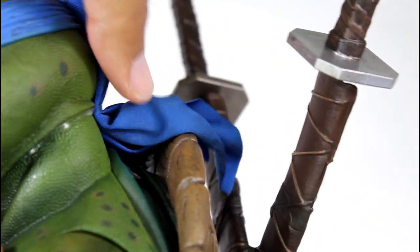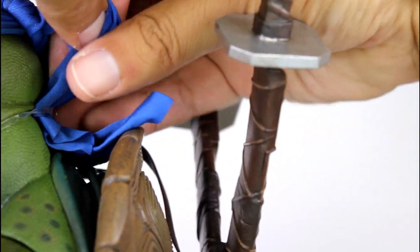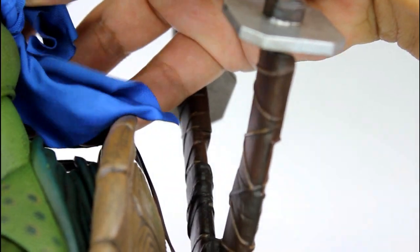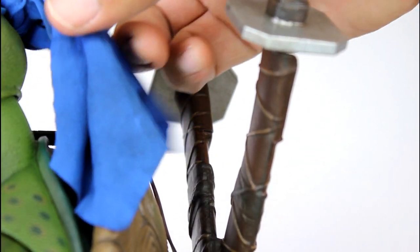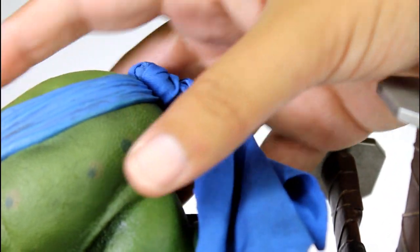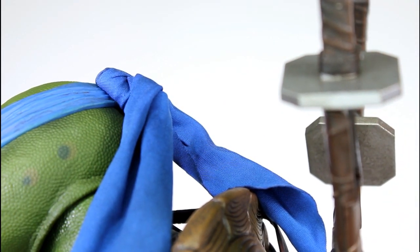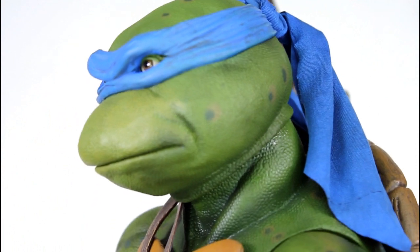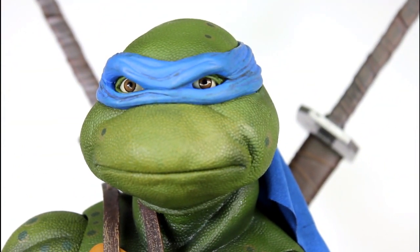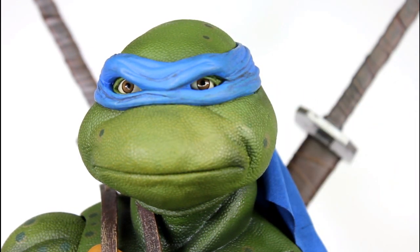I normally don't like cloth on figures, but — oh, I still left this little string around the neck. Let me remove that now. The cloth knot and the little pieces of the bandana hanging down in the back really read well. They don't read too contrasty with the rest of it, and I'm glad it's not just a rubber sculpted thing that can't move. I can't get over this face sculpt — outstanding. And the fact that the eyes are kind of glassy is a really fun bonus effect.